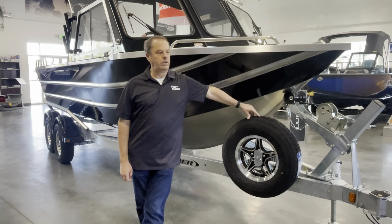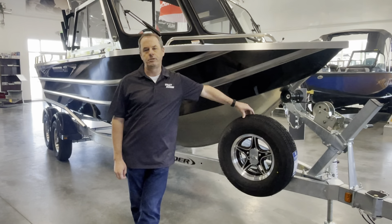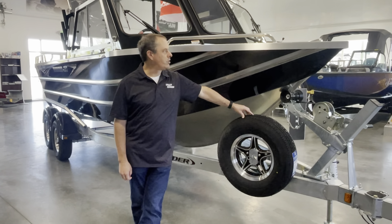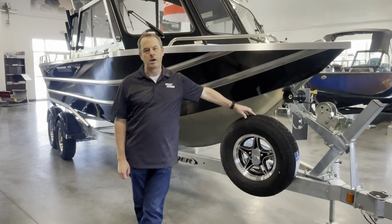Good morning, this is Dan from Valley Marine. We're here today to show you a new 2024 Thunderjet 210 Luxor. This is our last 2024, and we ordered this particular boat in a full hardtop.